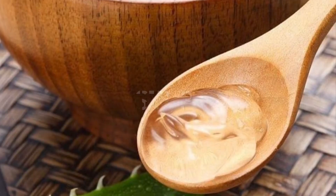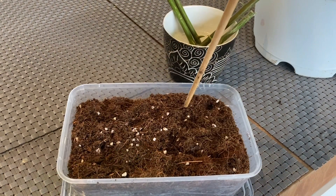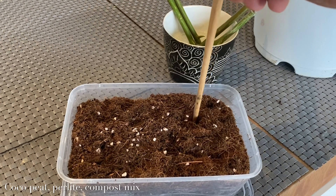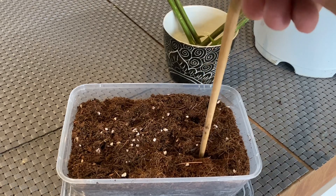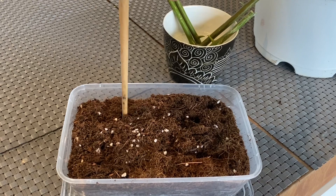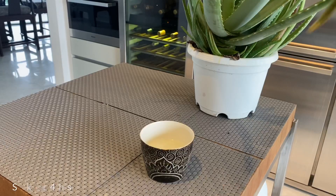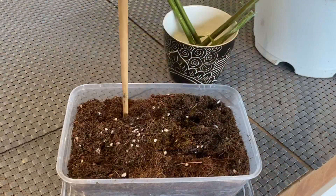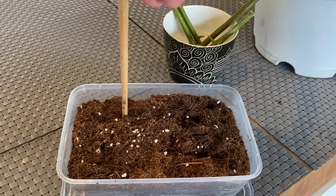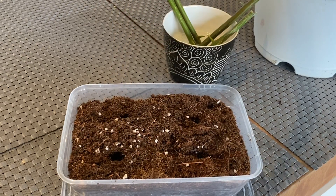Step 3: We are going to use a fast-draining soil or loose growing medium for faster root development, like coco peat. We will then be soaking our cuttings for 4 hours in our aloe vera gel. Now, let's make holes in the soil for the insertion of our cuttings.